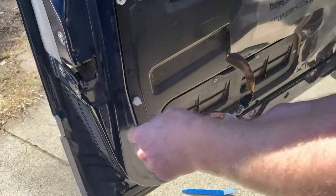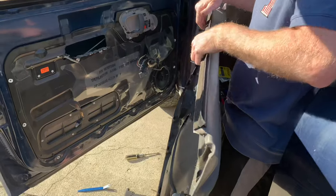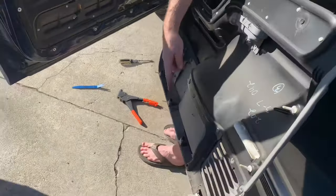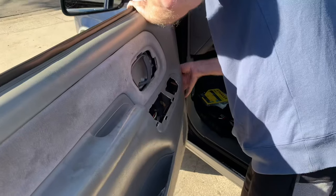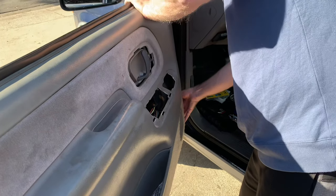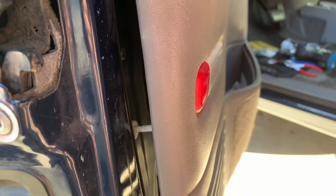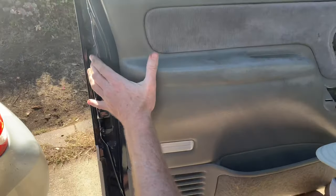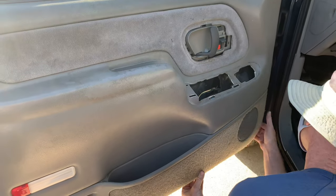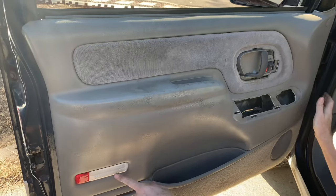If you have any broken pegs, pull them out and replace with new ones. Hang the top of the panel on the top and guide all the pins into their little holes. For example, if one isn't lined up with its hole, gently with your fingers make sure they're all lined up all the way around, or you'll break them. Then progressively from the top start pushing them in.